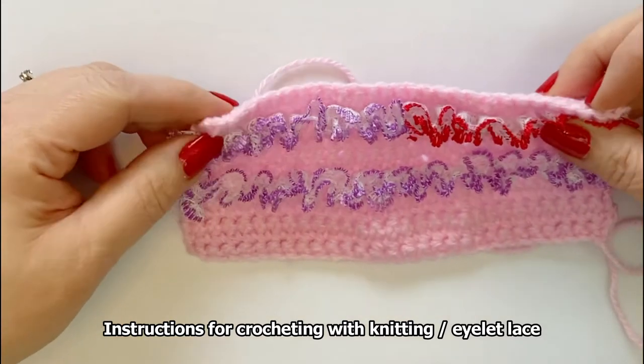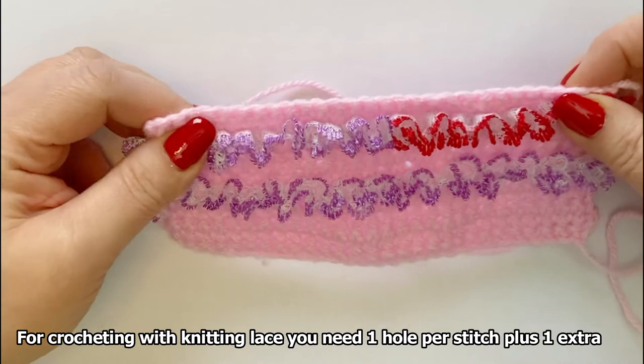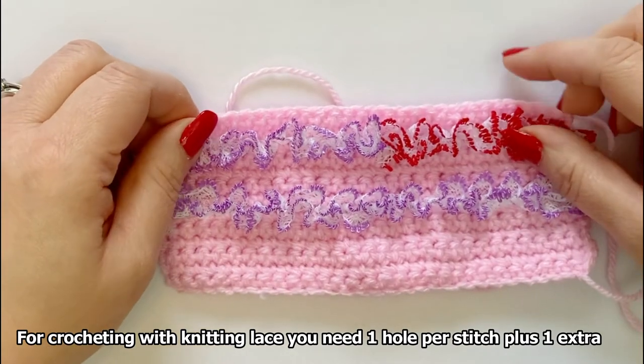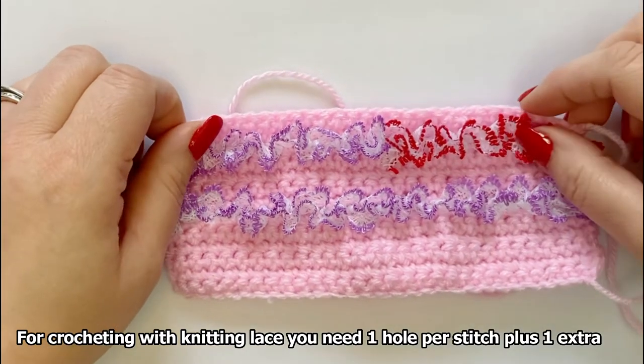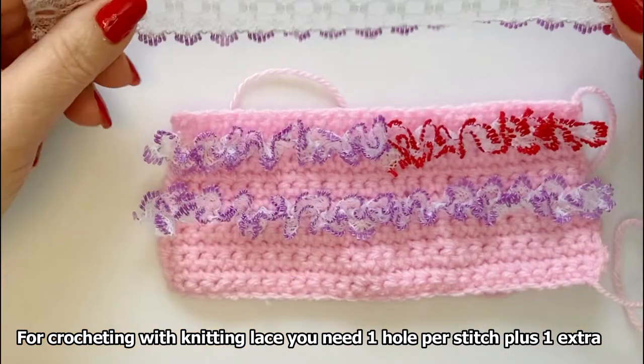Crocheting with knitting lace is slightly different than knitting. With knitting you would use one hole per stitch, but with crochet it's one hole per stitch plus an extra hole.